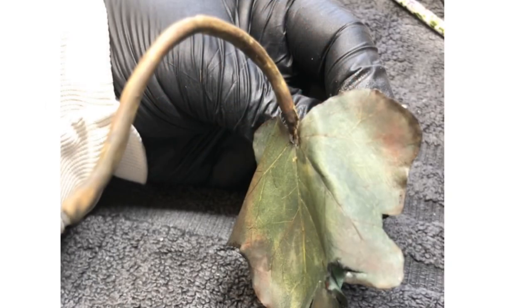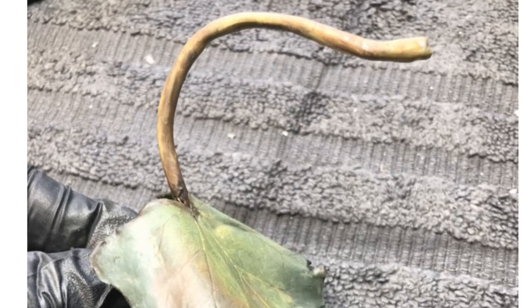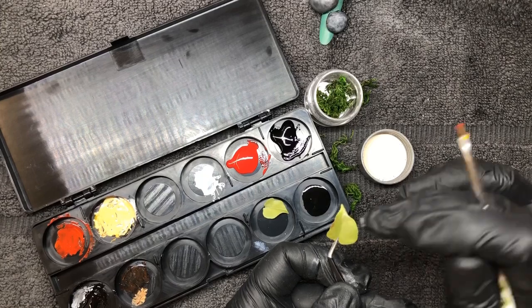I then went on to add in the tail of the leaf so that it had a bit for the rattle to lean on, and then I went in and started painting some of the smaller leaves that I had made.